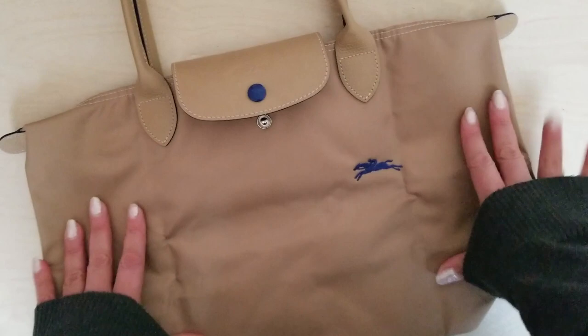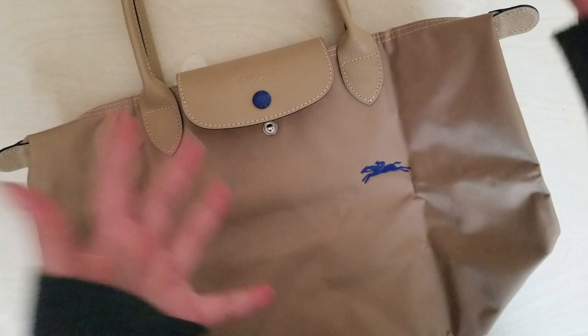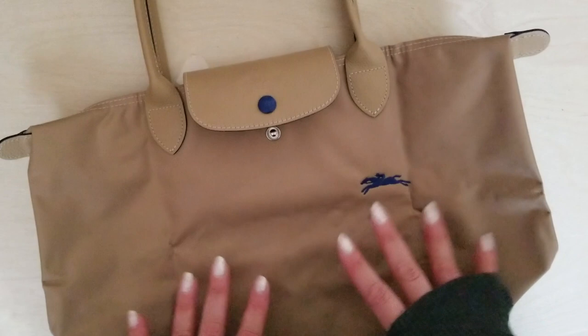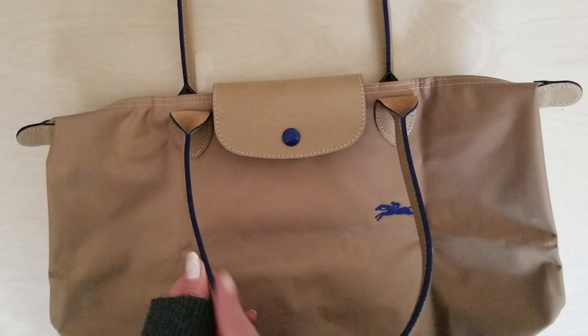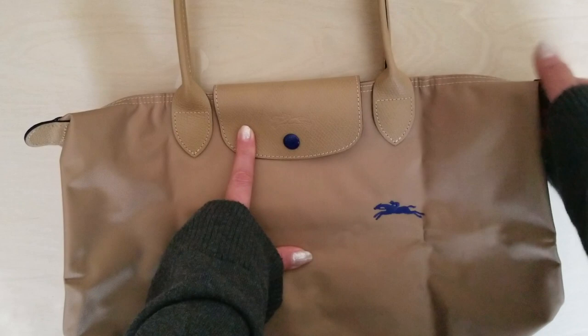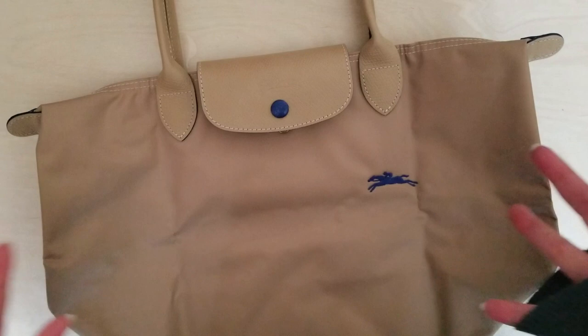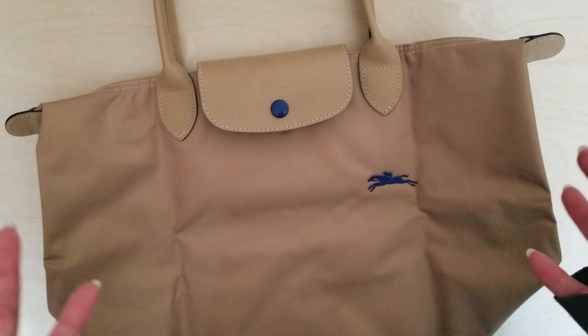After I unbox the second bag I'll show you from a different angle how big these are and how much they carry. This one is in their beige colorway with a beautiful sapphire-colored button, contrasting stitching, contrasting blue sapphire glazing, and matching leather — which I really love — as well as a nylon water-resistant body. I carry a lot of leather bags and messengers for my fountain pens, but it rains a lot, especially in springtime, so having a nylon bag that folds down into a tiny pouch is extremely useful.